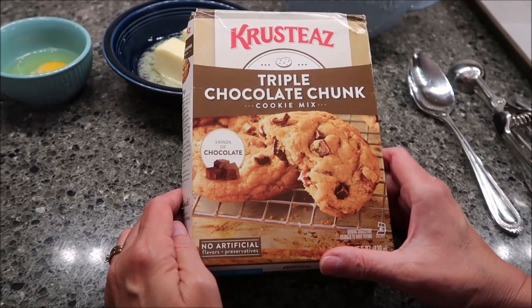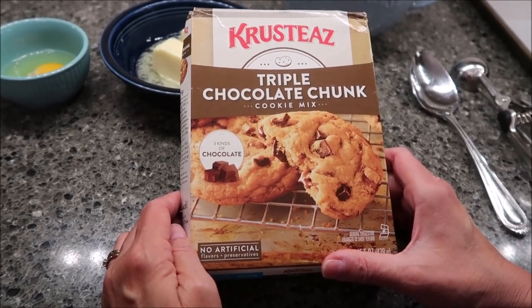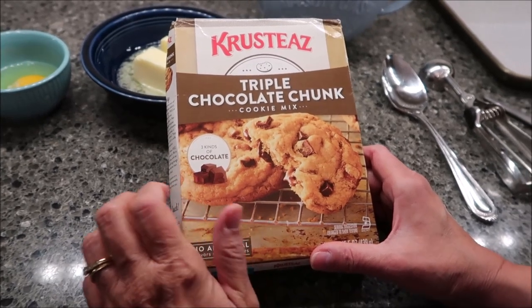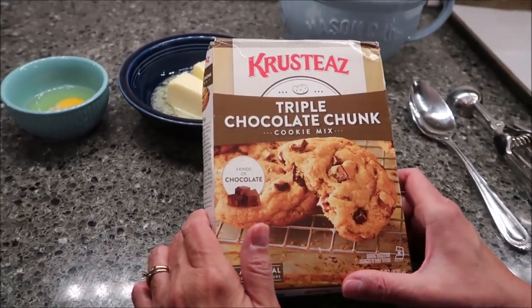Today, I'm going to be making the Krusty's Triple Chocolate Chunk Cookie Mix. It says it has three kinds of chocolate. This was sent to us from Jameisha, so thank you very, very much to Jameisha.